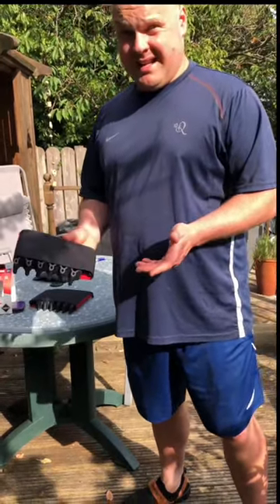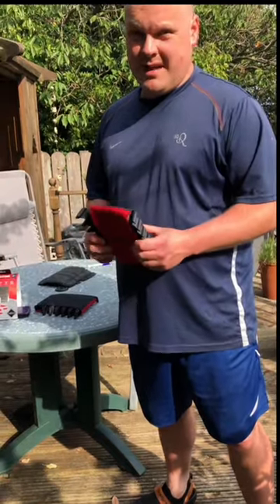I'd recommend them for anyone that works on their knees, whether for long or short periods of time. Here are the McAlpine knee pads in place in some of my work trousers — they spread out the weight really well and are comfortable to work and move around in.